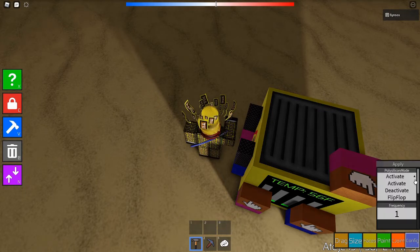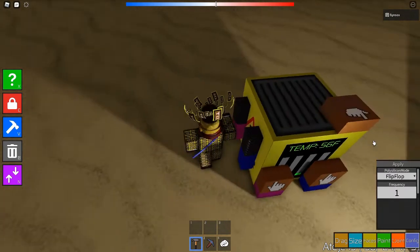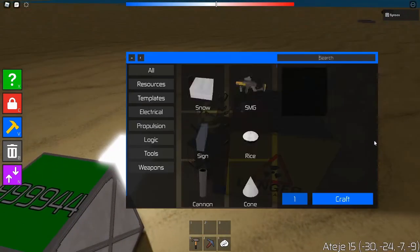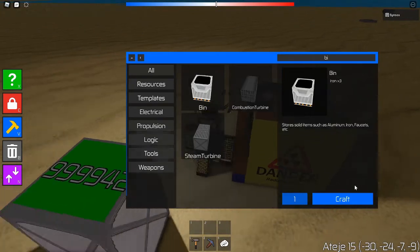Switch this one to flip flop — it has to be on flip flop or else it's not going to serve its purpose. Then you want to put a bin at the back.